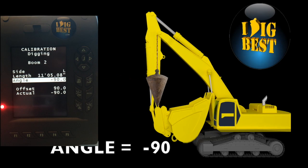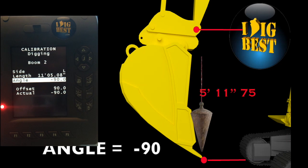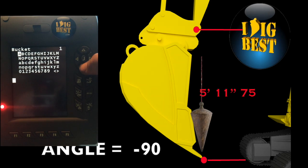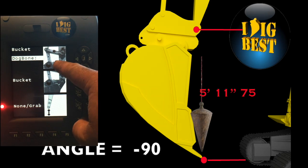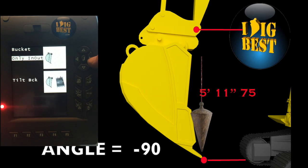Now that we've put in the boom and dipper stick, we're getting ready for calibrating buckets. Right arrow over — it's going to say which bucket. We'll start with number one. Go down just like the machine and name it — call this a 42-inch bucket. Hit the home button when done. You can change the tool to bucket, compactors, drills, jibs, whatever, or reverse bucket. Then you choose dog bone, bucket, or no bucket — I'll do dog bone later. Normally you put it on your quick coupler.